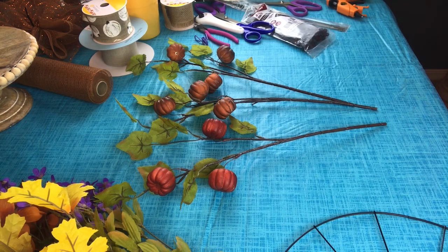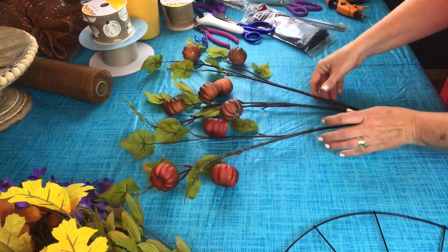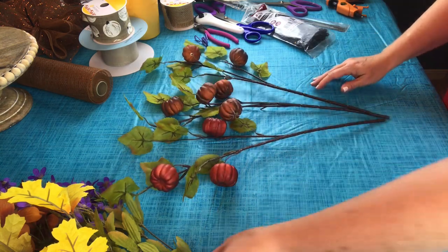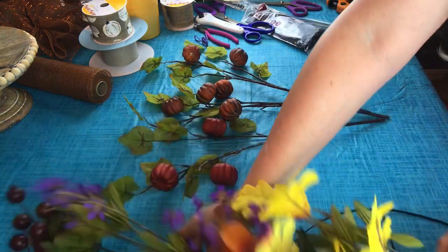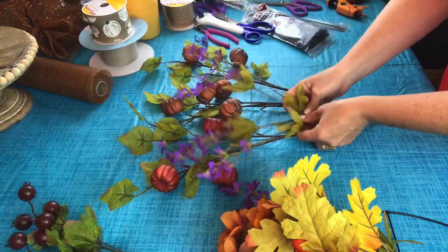I removed all of the tags off of the flowers. Now we're going to start with the taller ones, which are the pumpkin filler picks, so I'm putting them down first. Next we'll go with these pretty purple flowers — just kind of fluff them as you go.